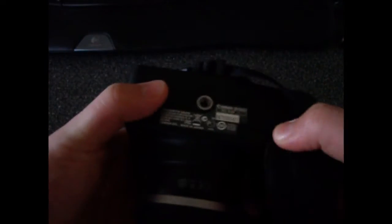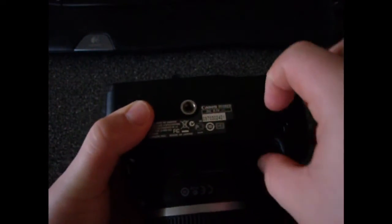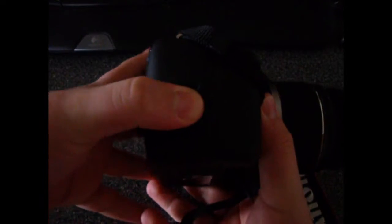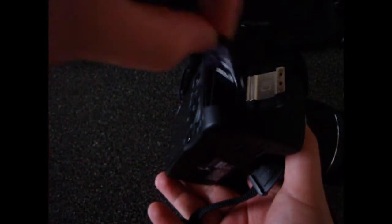On the bottom is just a standard tripod mount and the battery cover. The battery lets you get a few hundred pictures and it works really well. On this side you pull it over and flip it up, and there's just your SD card — 8 gigabyte.